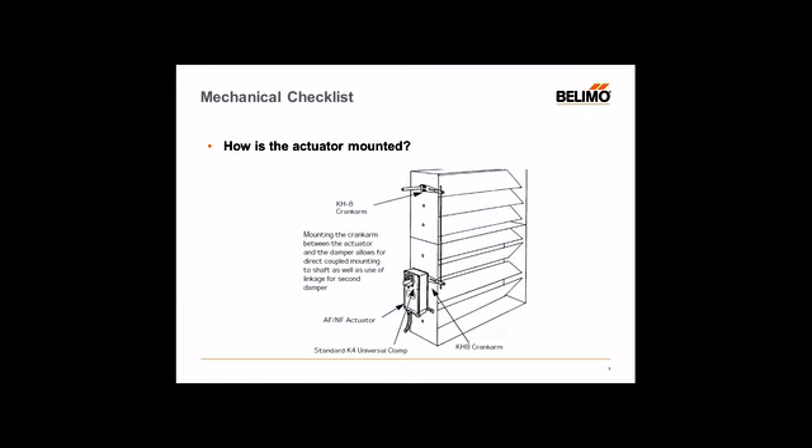Belimo does offer a range of different accessories for replacement. If you see a lot of crank arms slipping, you probably see some wear marks on the shafts — you probably want to replace those crank arms before putting the new actuator in place. Always double-check the ball joints and push rods to make sure they're properly fastened and not falling loose, because if the travel is not fully achieved, that would be another cause of problems. Always want to double-check your linkages prior to installing a new actuator.